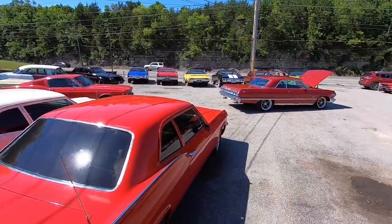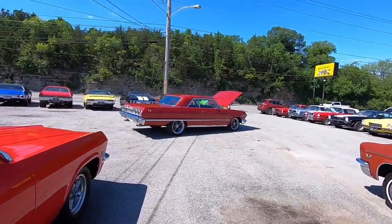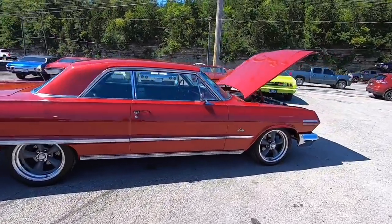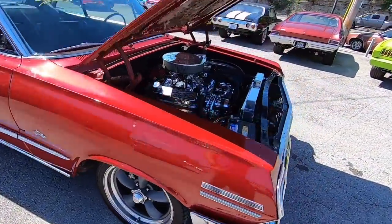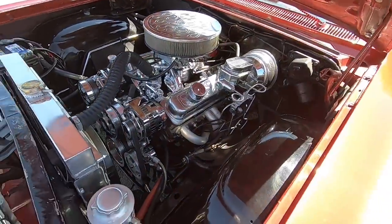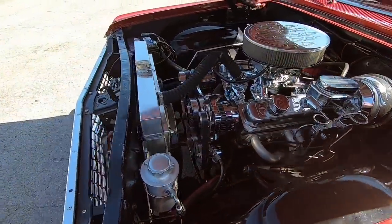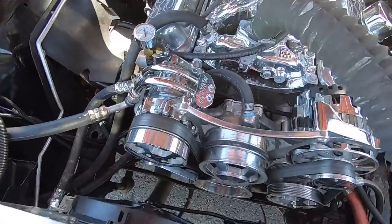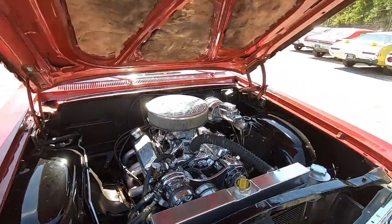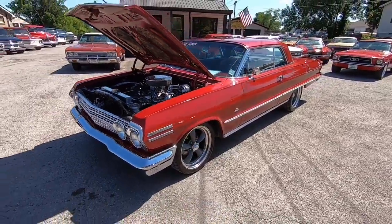Welcome back guys. Getting ready to do a walkaround - just pulled this Impala out, popped the hood, and started getting to know the car. I love it so far. It's so good that I was thinking about it - cold AC, supposed to be a built motor, built 350. Look at this motor - it looks awesome. Aluminum radiator, electric fans, a Vintage Air unit. Look at all the upgrades. I think I'm in love. This is a 1963 Impala.